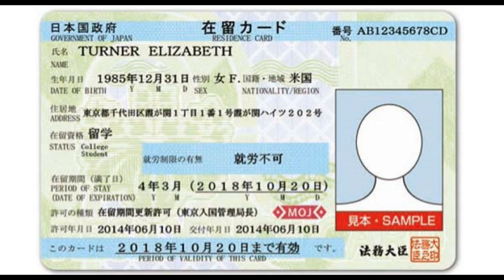Then you'll see your address in Japan and your status in Japan, then your period of stay and date of expiration. The most important date to remember is the bottom date — in this case it says October 20th, 2018. Get your card renewed within two months of that expiry date. There are consequences for being late or forgetting. And that's it for this video — thanks for watching, bye!